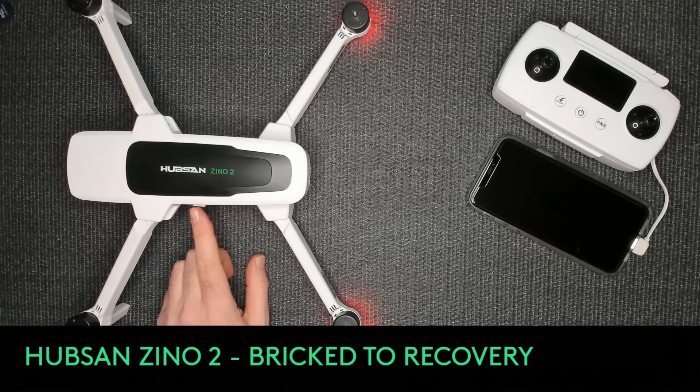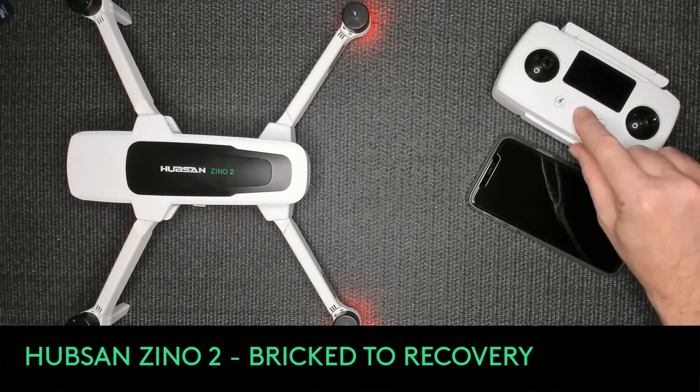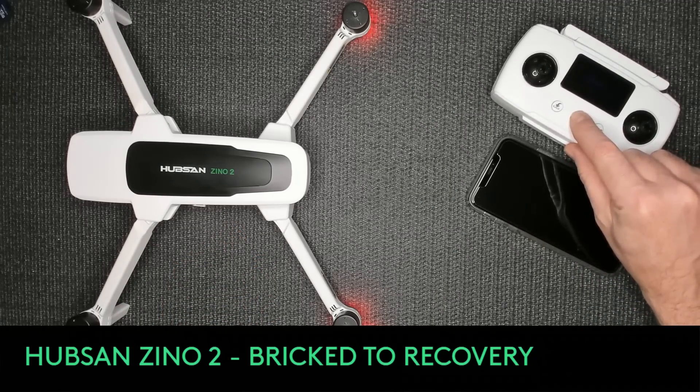I have red flash, then red solid. Staying red solid - this might be good. Red solid... yellow! It's staying yellow. Yellow means update successful. This might actually be alive!